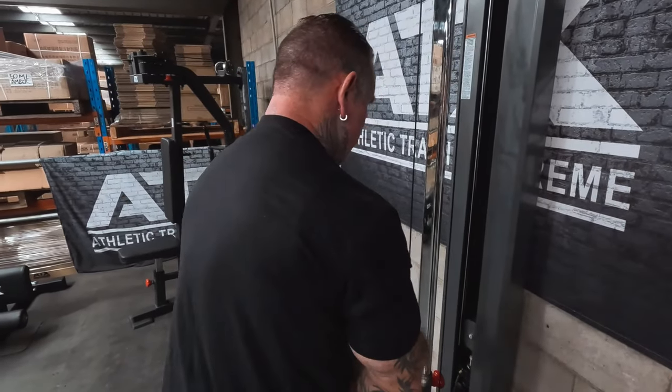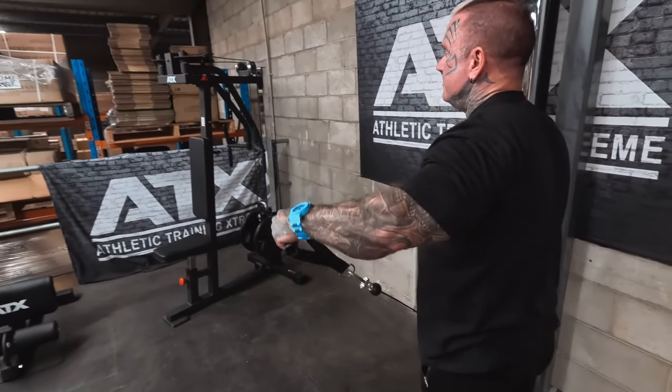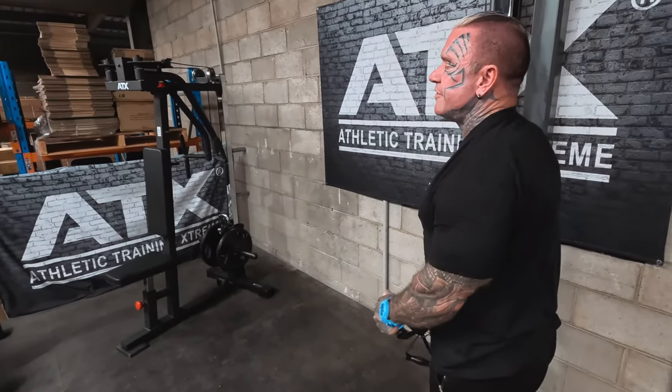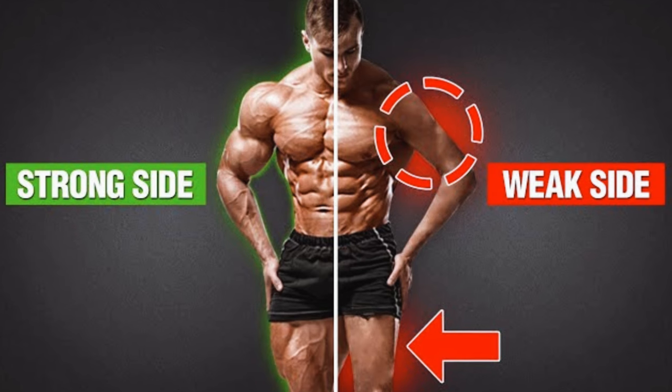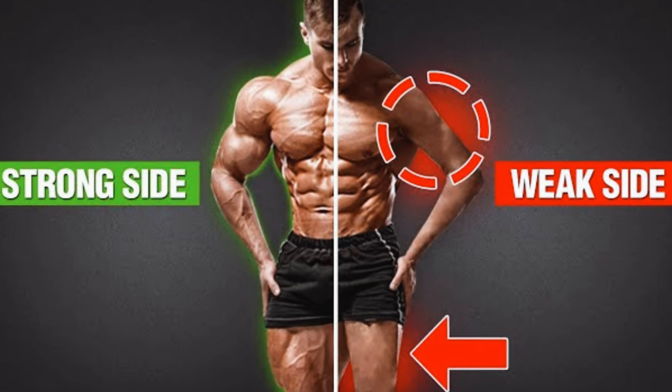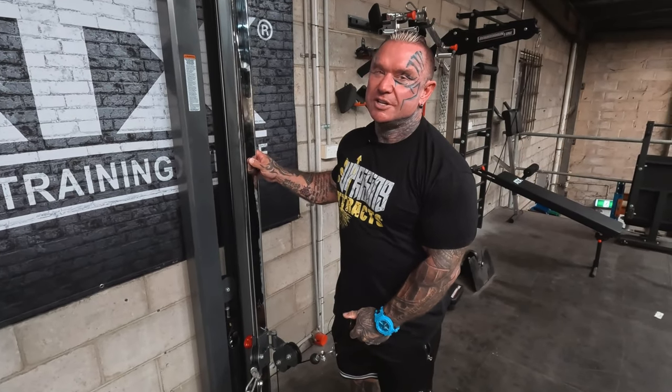With isolation exercises, would your preference be to do them two-handed, one-handed, or no preference at all? I've always done both. I prefer two, but if you've got one side that's a little bit weaker, you're going to have a stronger arm, so it's always good to isolate them and do that weaker one first. You're always going to have one side that pushes a little bit more, whether it be legs or arms.